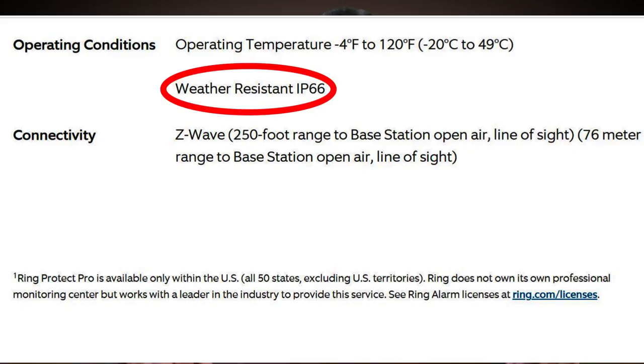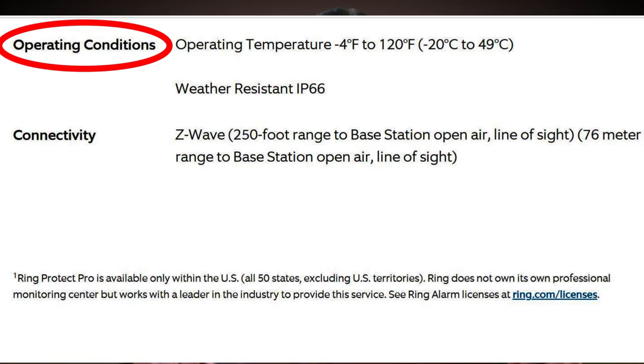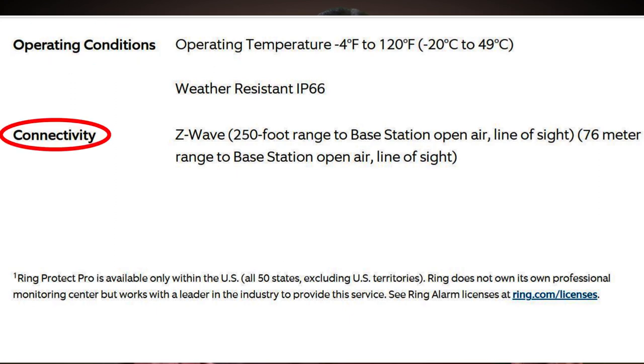Checking the specs for the Ring Alarm Contact Sensor: it is weather resistant with an IP66 rating, which confirms that it is waterproof against hose-directed water and also from falling drops of rain or snow. It has an operating temperature range of negative 4 degrees to 120 degrees Fahrenheit. It is connected via Z-Wave technology and is reported to have a 250-foot line-of-sight range.